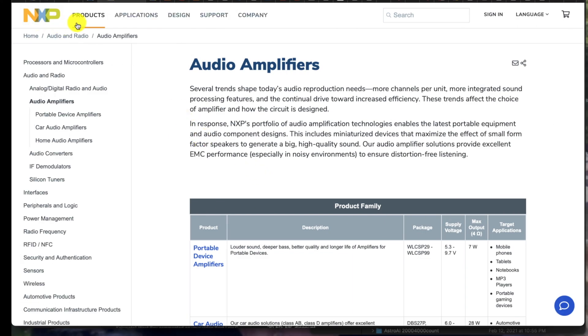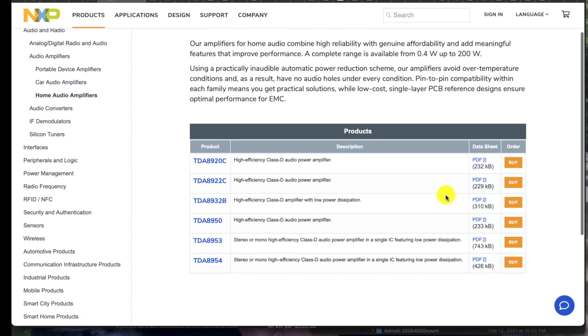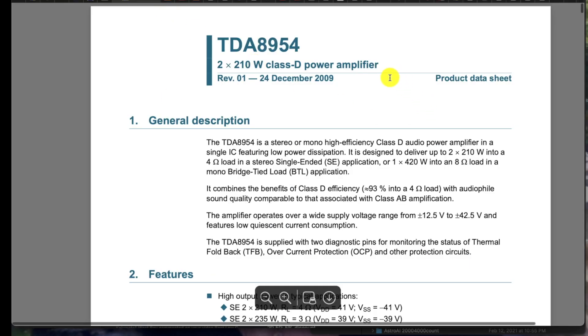At NXP's website under products, here's home audio and radio, under audio amplifiers, broken up into categories. I come down to home audio amplifiers, click on that, and here's the list of devices. Now remember, NXP was a leader in digital technology, CD technology, way back when. These parts are, you know, a decade old. From the datasheet, see 2009 and it's REV01, which is interesting — they really did a good job of this part because they didn't really come up with any other revisions that I can see.